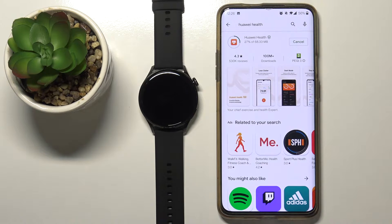You won't be able to pair this watch with your phone via the Huawei Health app that you downloaded from the Play Store. I'm going to show it to you in a second after the app is done downloading.